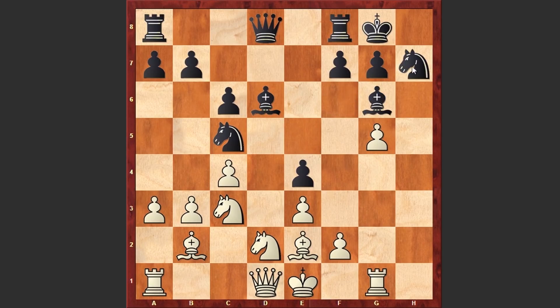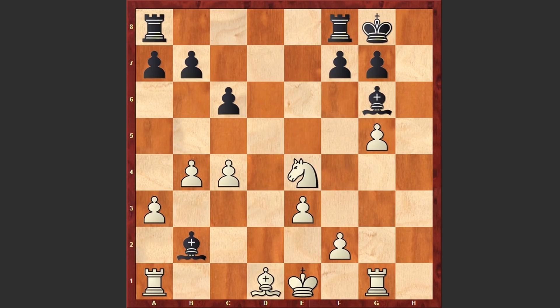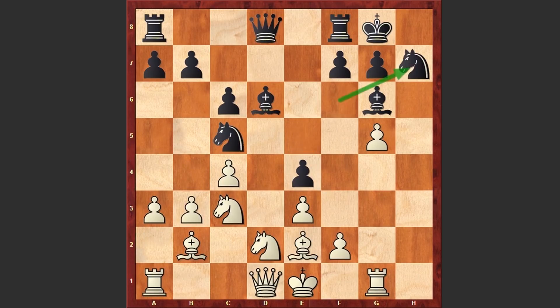After Nh7, white is managing to gain advantage by a beautiful tactical shot, and here Hu Yifan went for the Nxe4 move. Instead of Nh7 it was better to play Nd7, and now if Nxe4 then Black can play Be5. After the exchange on c5, if b4 then Ne4, and then if Nxe4 then Qxd1 check, and then Bxb2 and Be5. Though even in this line white managed to win a pawn, the powerful bishop pair is compensating the pawn loss.